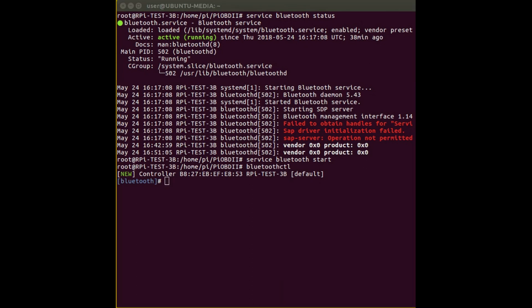The first command you issue within here is 'power on', just to make sure the Bluetooth device is powered up. Then you issue a command called 'agent on', which registers an agent with the Bluetooth device.